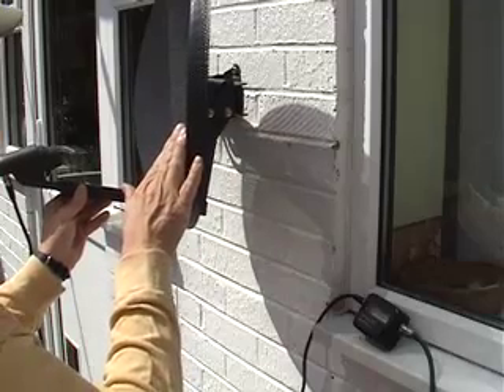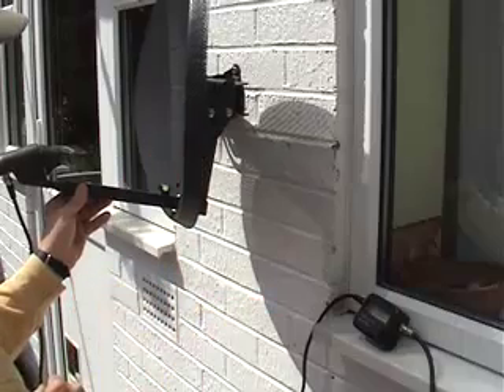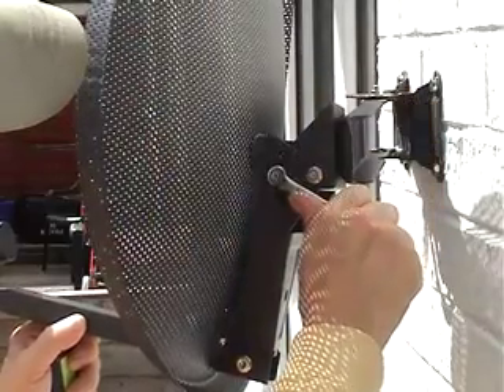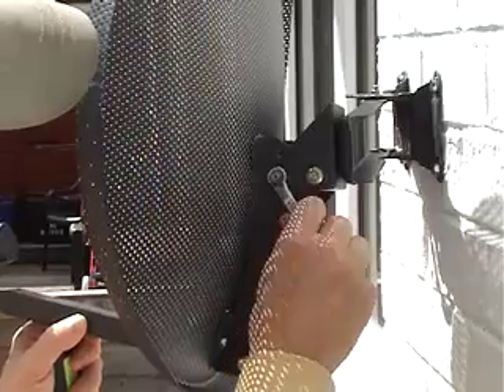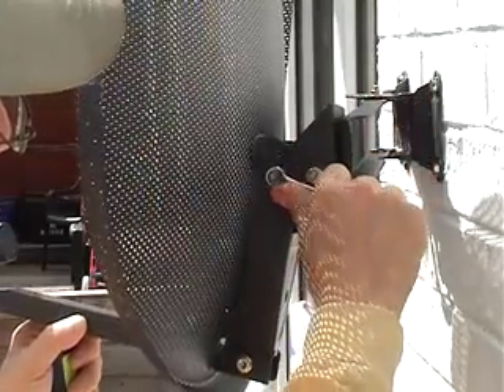Once you have found the optimum dish position, you must check that the spirit level still indicates that the dish is horizontal, then tighten all the bolts. It's useful to keep the meter connected while you tighten the bolts, and you may need somebody to help you at this stage.